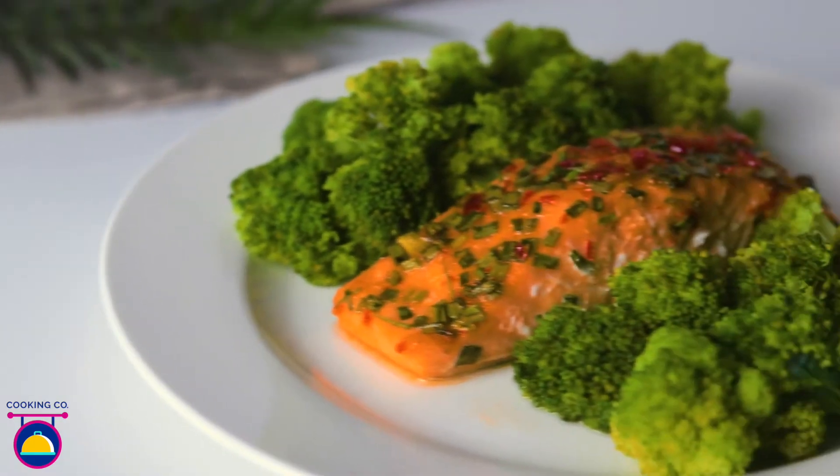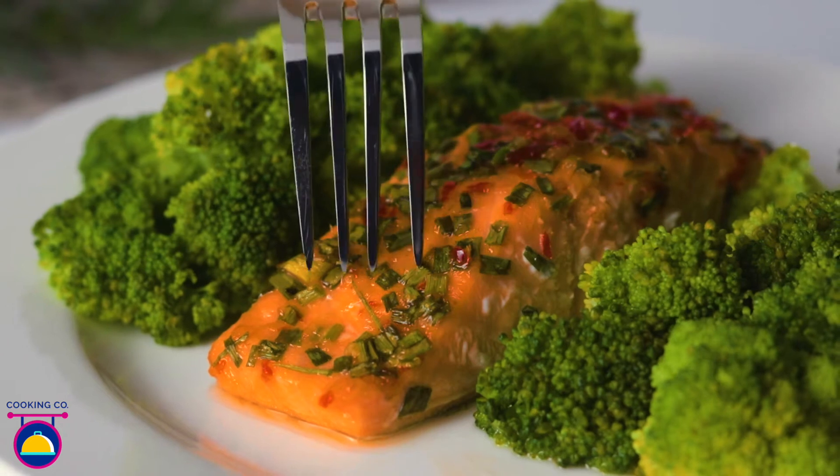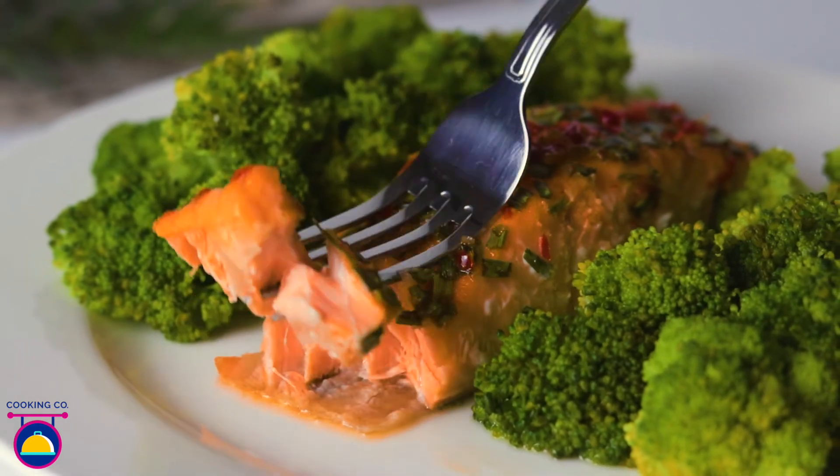Just like that, in a couple of steps, you have a healthy speedy dinner. Enjoy!